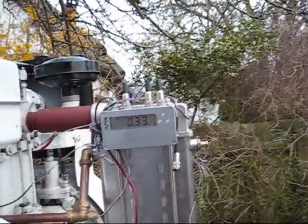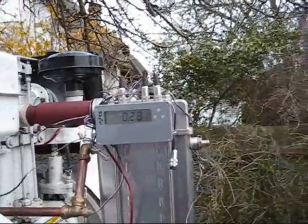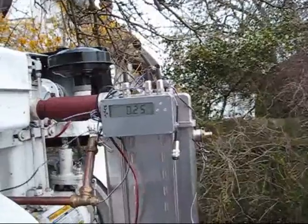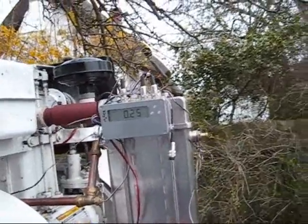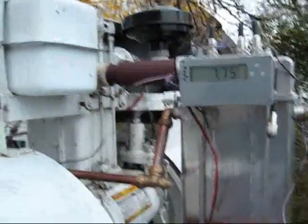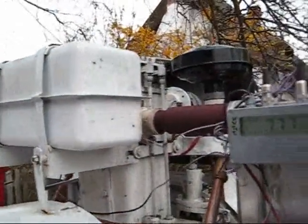This unit measures temperature either side of the radiator, showing exactly how much heat is generated which could be reused in the house. We have around about 8 kilowatts of heat being dumped on the radiator.